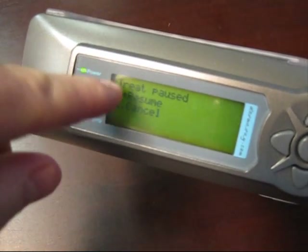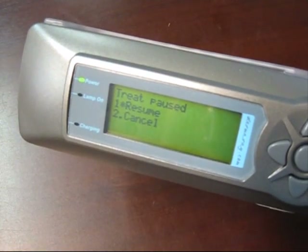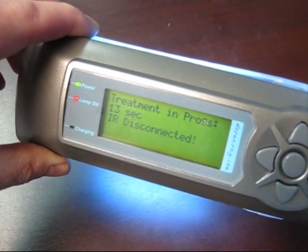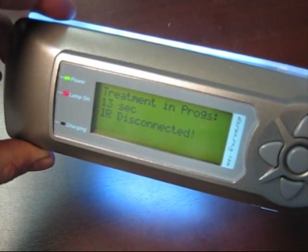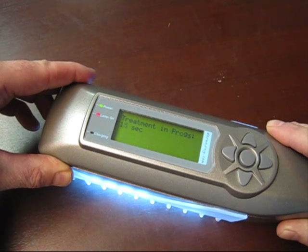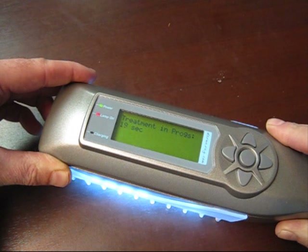We can either resume our treatment from 13 seconds or cancel to turn off the lamp completely. If we resume — just to demonstrate how your treatment is not interrupted — it picks up at 13 seconds, still realising that we're disconnected or too far away from the treatment area. If we then place it back on our treatment area, the treatment that was interrupted has been continued and has started again automatically.